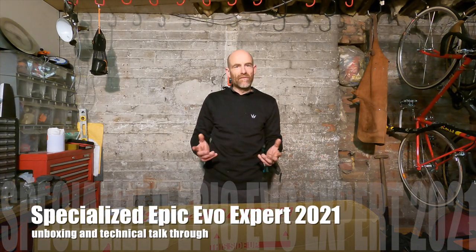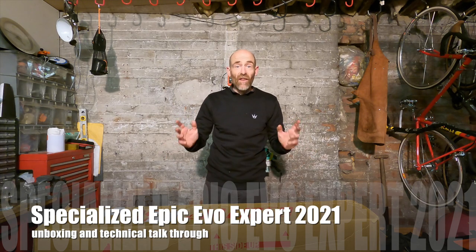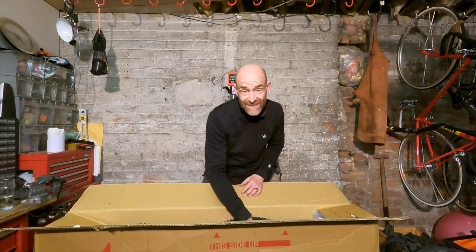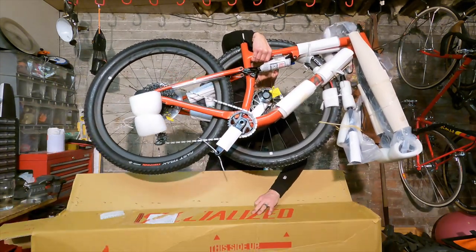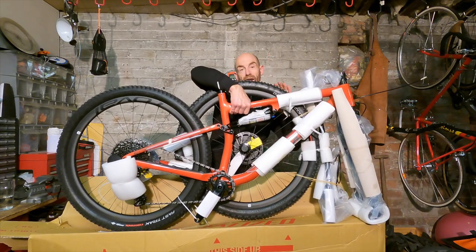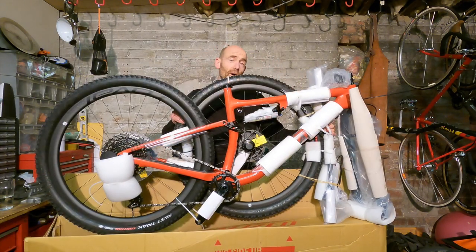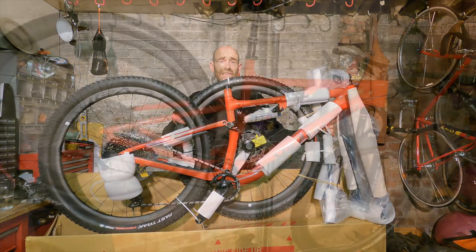My name's Guy Kesteven and I've been a professional bike tester for nearly 25 years. Today the bike I am super excited to be unboxing is the brand new Specialized Epic Evo Expert. I'm going to get it unwrapped, get it built up, put it in the stand and we'll look through the details.